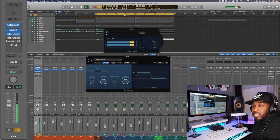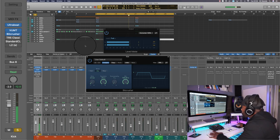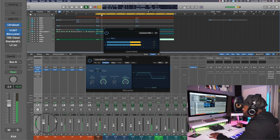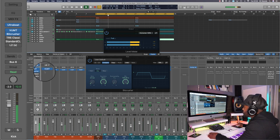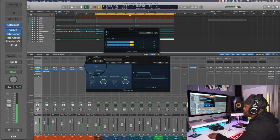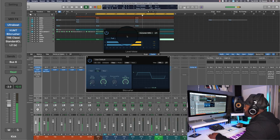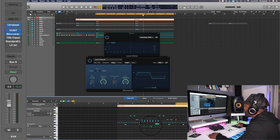So you can hear how crunchy it sounds — it appears louder but the level meter is not saying that. That's exactly what we want. Let's hear it with a beat. The snare is wild.